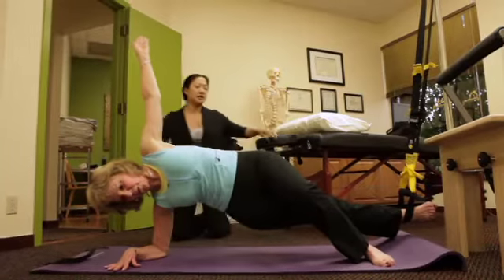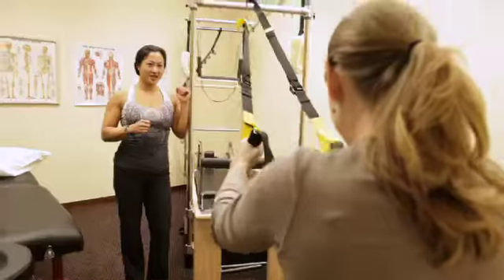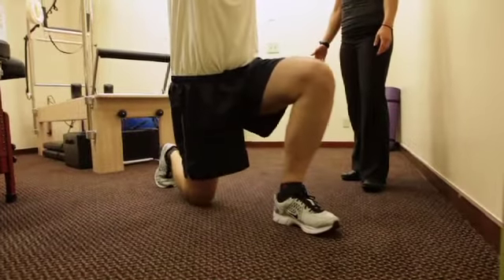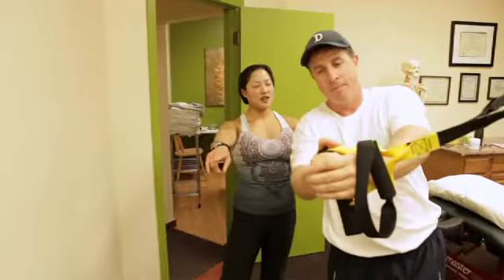Compared to some of the equipment you would buy in a PT practice or in a gym, it's way cheaper. As you can see, I have a really small space, so the TRX is perfect because I don't need a ton of space.